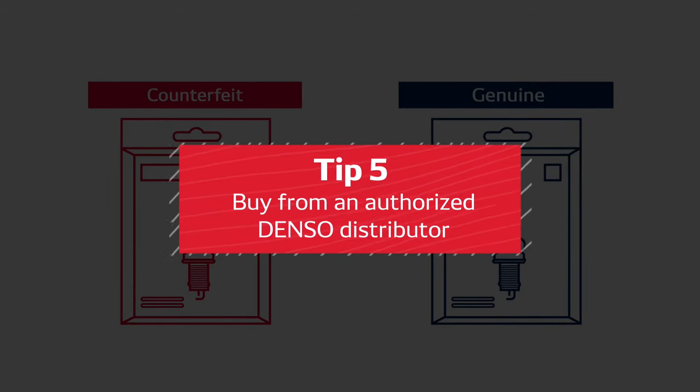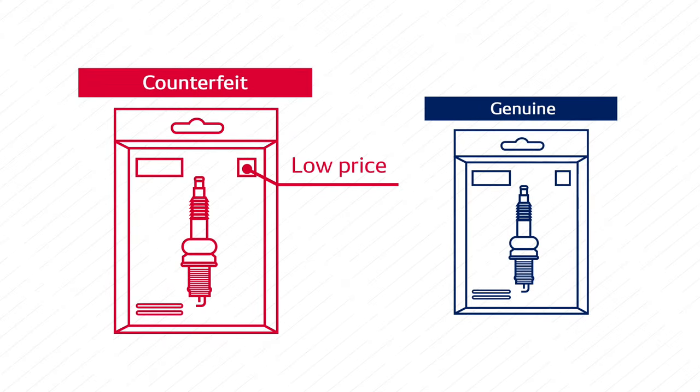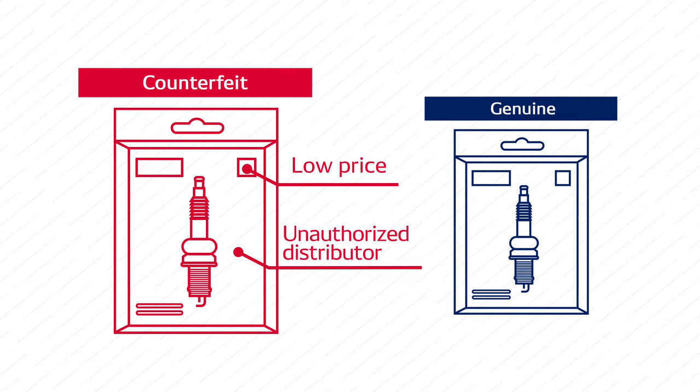Tip number five: buy from an authorized Denso distributor. If the price is unexpectedly low and you're buying from an unauthorized online distributor or auto parts shop, the chance that you're buying a low-quality counterfeit plug is high.